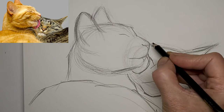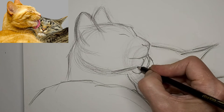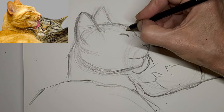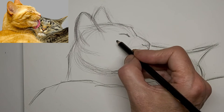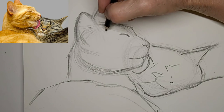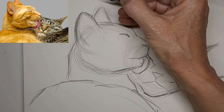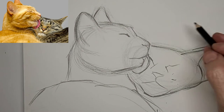You can take a drawing like this in any direction you want. It's just a quick energy sketch for learning, just on sketchbook paper. But you can use it as the basis of a more finished drawing, use it for painting. Drawing really is the foundation of visual arts — along with sculpting. And I love sculpting too.